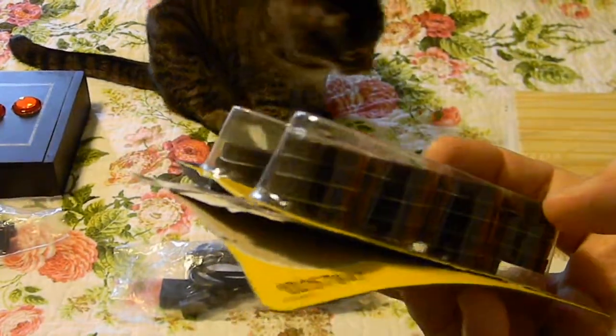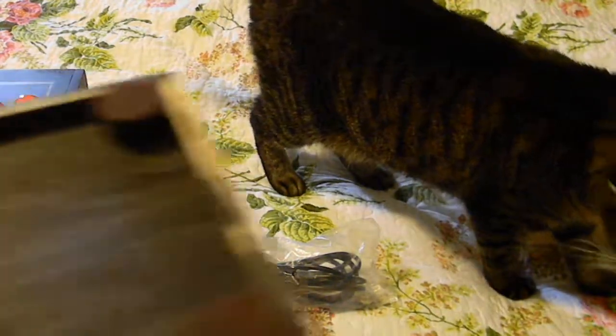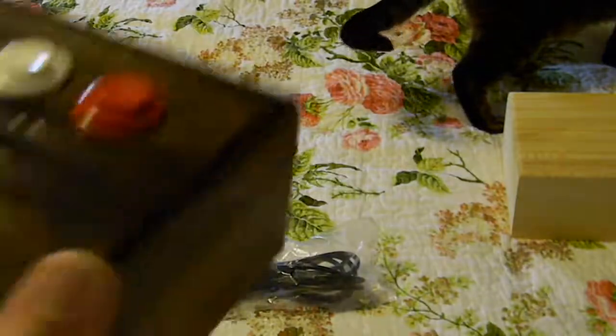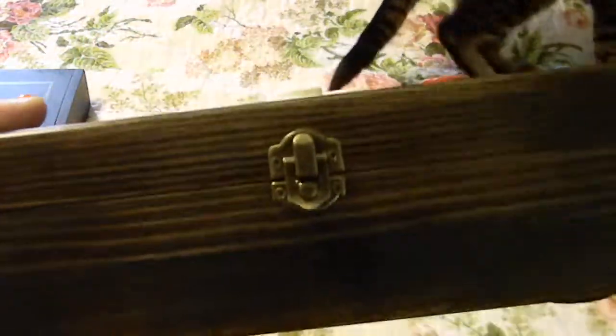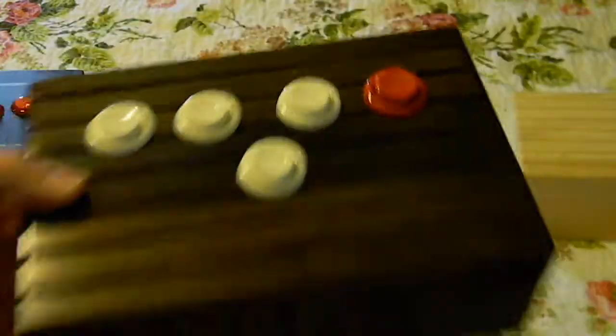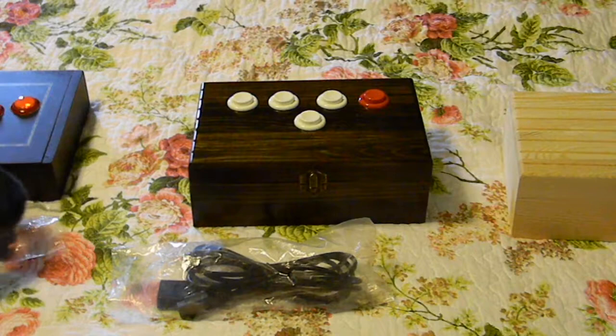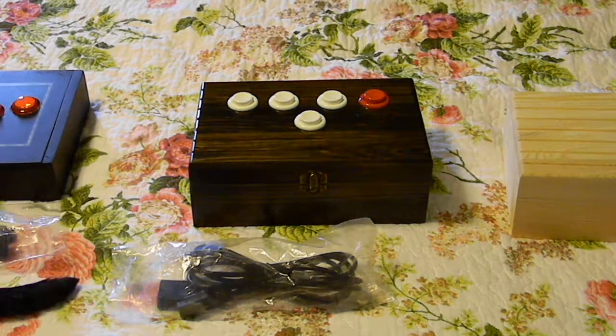I took these felt pads and basically piggybacked two on top of each other to use for the feet, so that the wood doesn't scrape against the surface. This is just above and beyond anything I've made previously. I'm really kind of jealous now that I don't get to keep it, but it was a commission and it's going to ship off this afternoon right after I finish making this video.